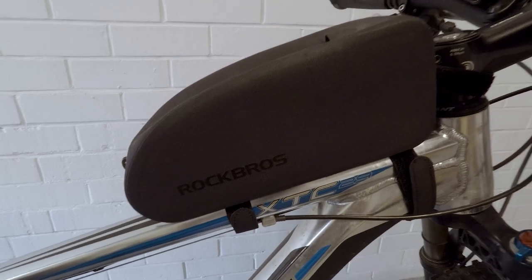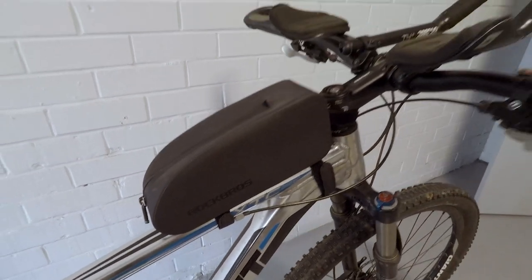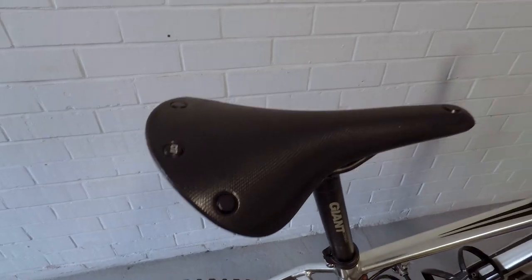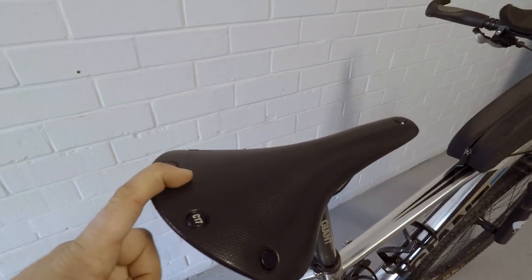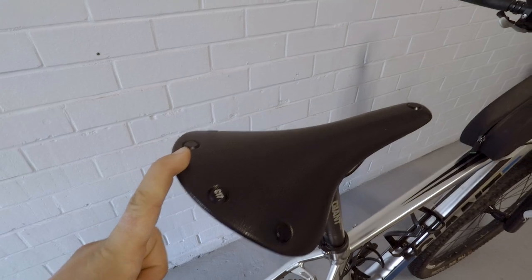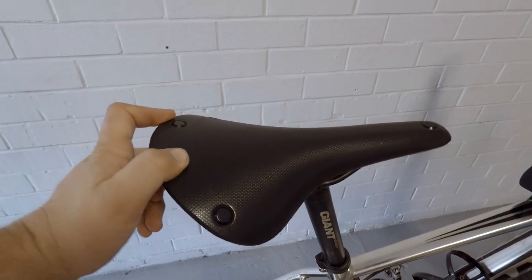I've got this Rock Rose top tube bag on here already — it was already on there and it's probably just going to stay right where it is. I've got the Brooks Cambium C17 saddle. This is the one without the cutout. I've got both saddles and I have a video comparing the two — I think I prefer this one, but we're going to give it another test on this trip.